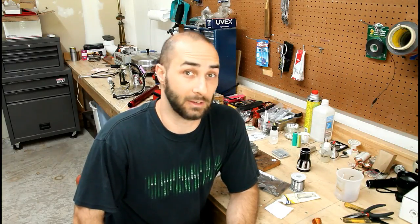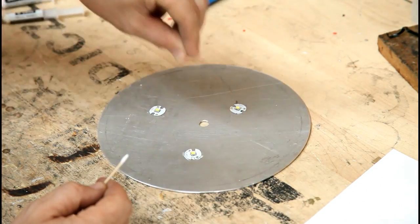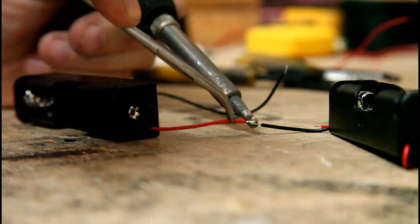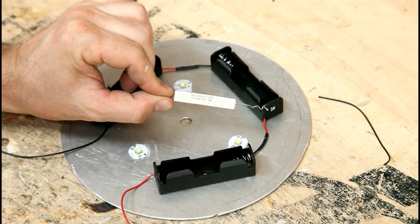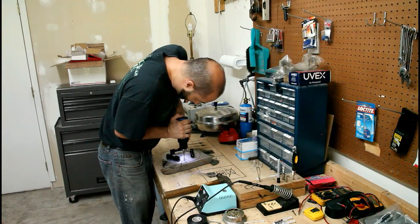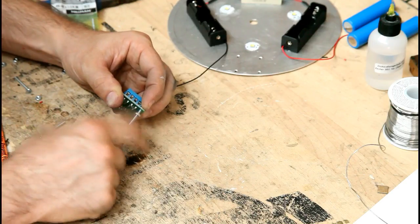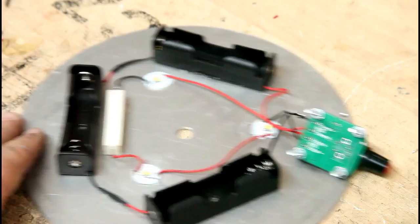I'll be using three 18650 batteries so I'm going to use three LEDs. We'll use some thermal epoxy to attach the LED emitter to the heat sink. Next I soldered the battery carriers in a 3-series pattern and epoxied them to the heat sink as well. I also used a 1 ohm resistor to keep the maximum current down, and drilled the screw holes that are in the battery carriers.